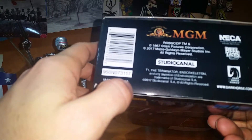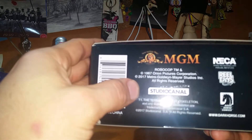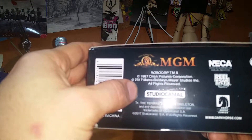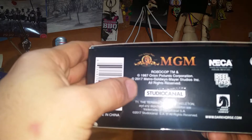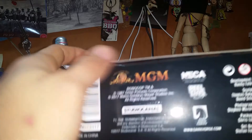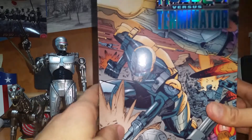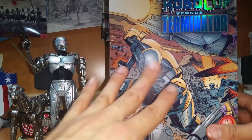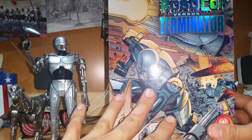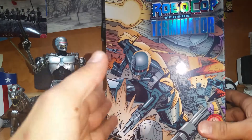Robocop vs. Terminator, brought to you by NECA. MGM 1987 Orion Pictures Corporation — which brought us the Robocop movie — 2017 Metro-Goldwyn-Mayer Studios Inc., all rights reserved. Studio Canal. Dark Horse Comics — that's where you can get the comic series. Made in China, not surprising. This box with these figures cost me $24.99, but I got this at a comic shop, so it may differ in stores wherever you go.